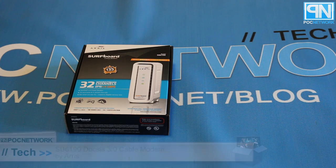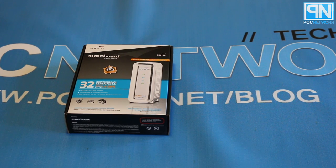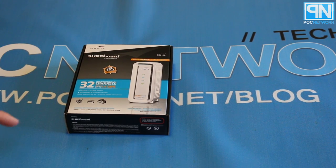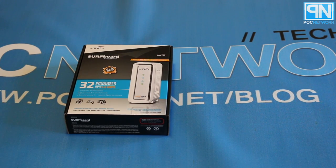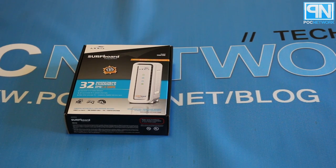POC Network here with an unboxing, this time coming from the company Arris, which is a manufacturer of modems for cable and DSL providers. You might be familiar with them under a different name — it used to say Motorola, because Arris and Motorola used to be partners in the modem market. Recently, Google bought out Motorola and ended the Arris relationship, so now everything's branded directly by Arris.